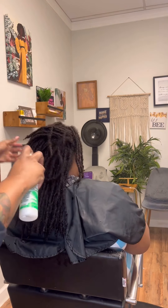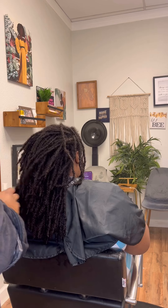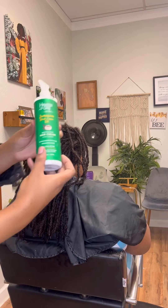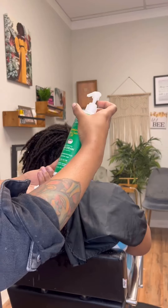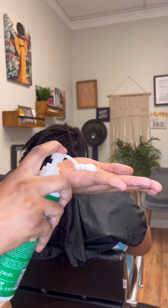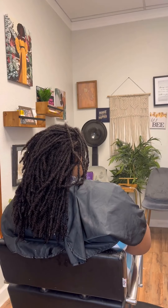I got a quick question for y'all. Do you hydrate your locks? Are you adding moisturizing products to your lock client's hair? I feel like a lot of us tend to forget about the ends of the hair when it comes to locks. So here's your reminder to moisturize your locks.